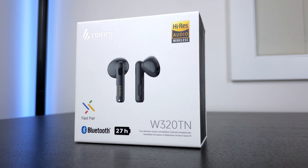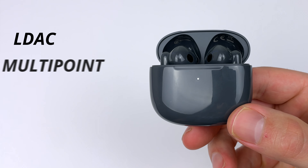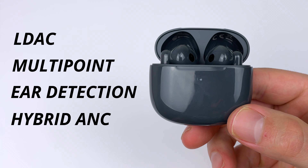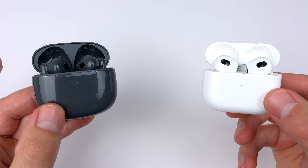Hey everyone, today we're checking out the Edifier W320TN. On paper, these buds look insane. You get LDAC, multipoint connection, ear-near detection, and hybrid noise cancelling, all for under $100. Today I'll be comparing them to the best budget and premium semi-in-ear earbuds so you get a proper idea of the value that you're getting.